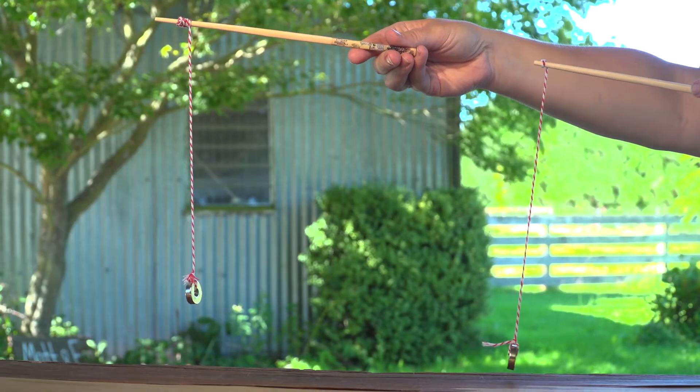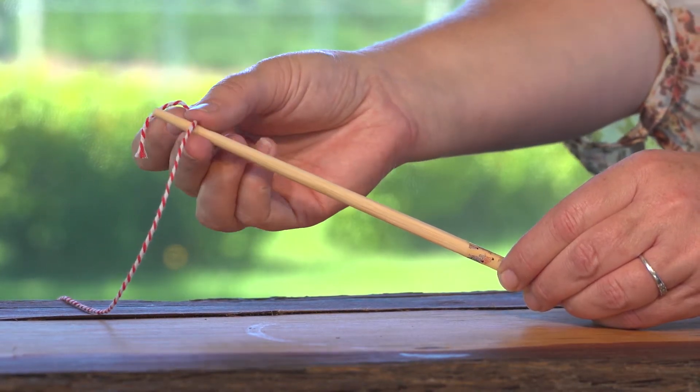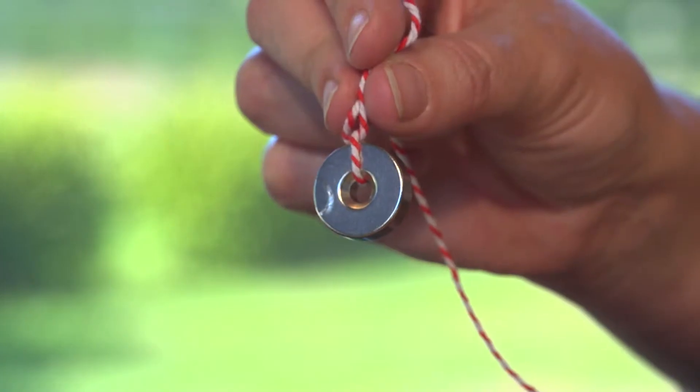First, we will make our magnetic fishing rods. Cut some string and tie one end to your stick and the other end to your magnet.